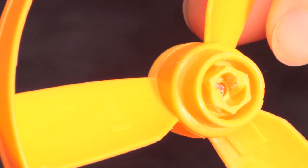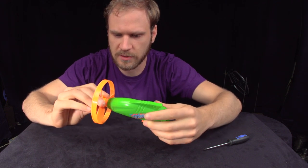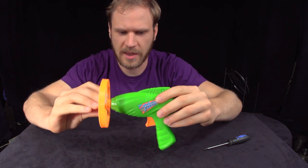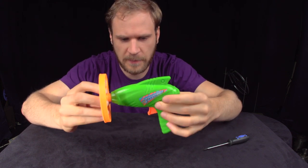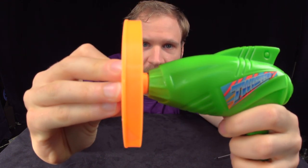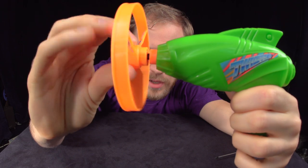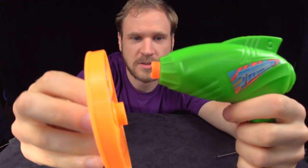So basically what works is there's some sort of ratchet mechanism in here. This is kind of the inside of that propeller. This fits on the end here. And as I turn it clockwise, you can hear it snap. There's got to be some sort of spring in there that's storing the energy. Basically when you press the button, this comes off, which allows this to twist. And when it twists, it spins, and then you've got this kind of propeller that just launches itself forward.